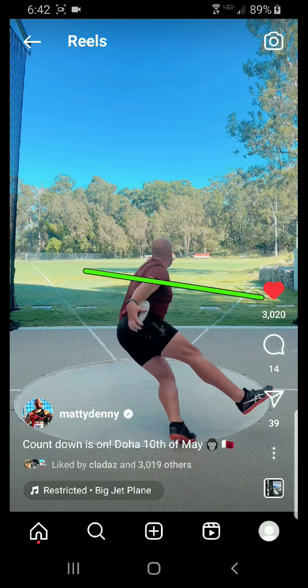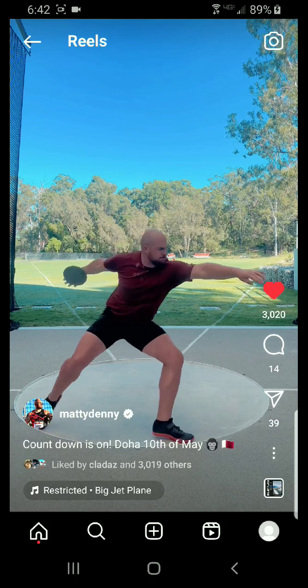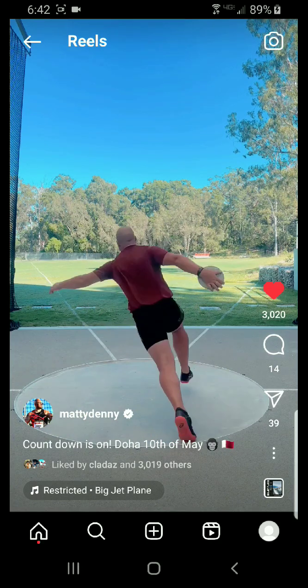In discus, you want to be long, long, long. You never really want to be short and tight in discus. In shot put, you can kind of get away with that, but in discus, no — you want to be super long. The levers are completely different in shot and disc. You need that long left arm to counterbalance this long right arm.